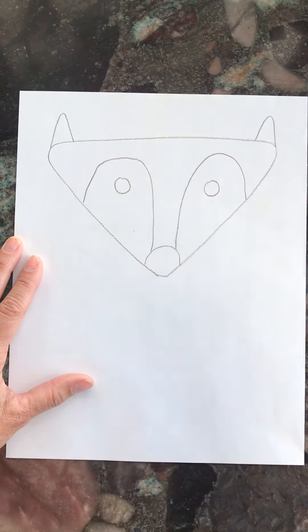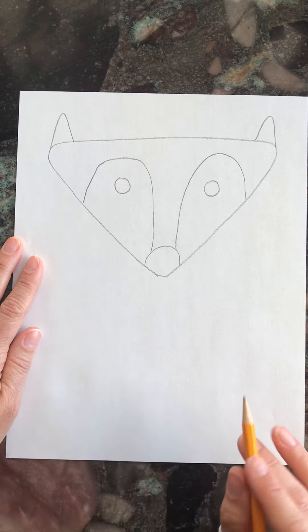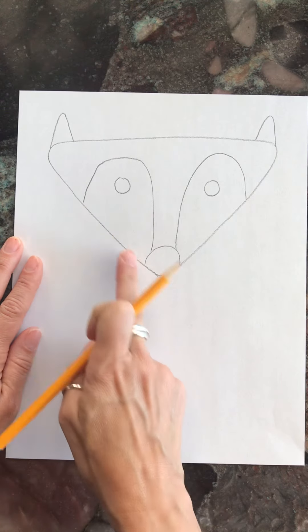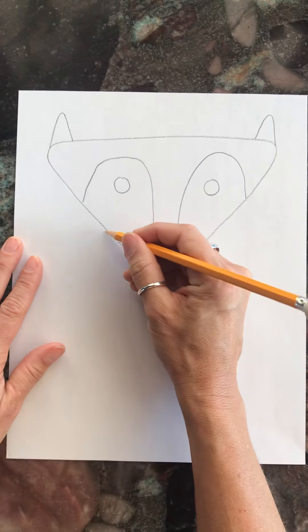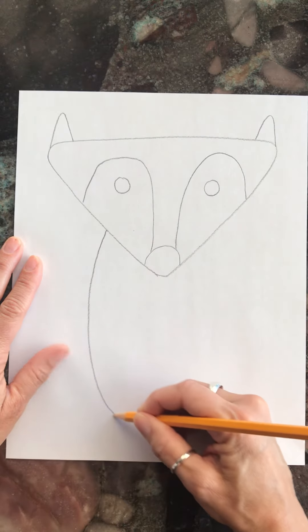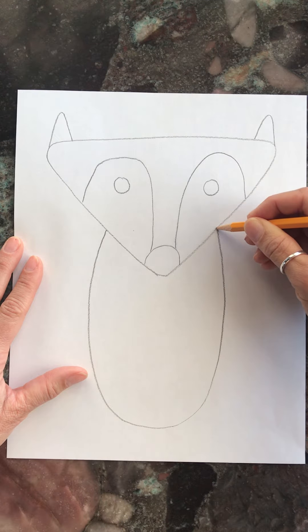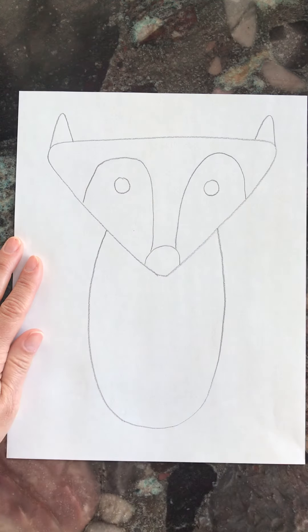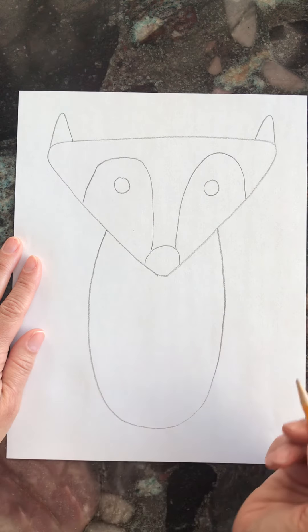Now we have the face of our fox. For his body, go right in between these two lines where we did the big hill. Come right about here and do a big letter U, connecting it to the other side right in the middle of this hill, right along the side of the triangle.